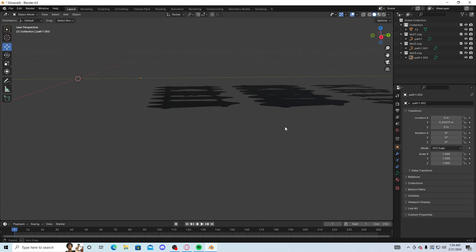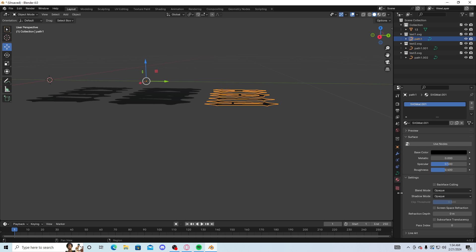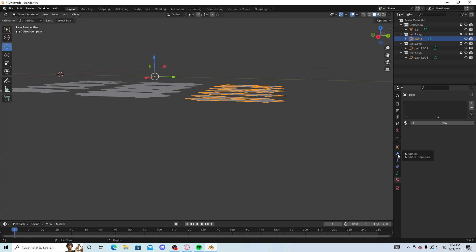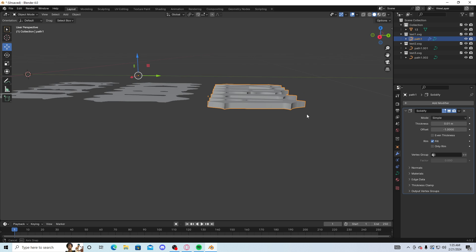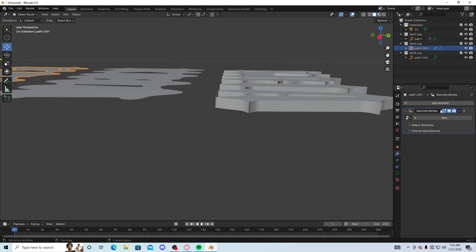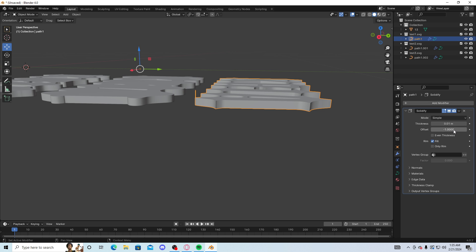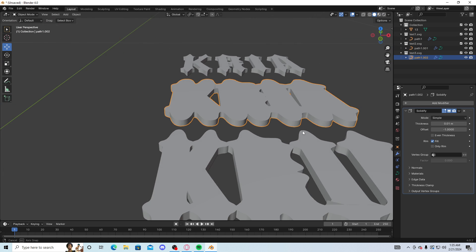Press on the first SVG object and go to the Material properties. Delete all the materials for all of these — just delete them all. Once they're all deleted, go to Modifiers, Add Modifier, search for Solidify, and add it. It's gonna make the text stand out more. Do that for all three of them — Solidify, Solidify, Solidify. Once they all have Solidify, set the Offset to 0.0 on the first, negative 0.5 on the second, and leave the third one as is.